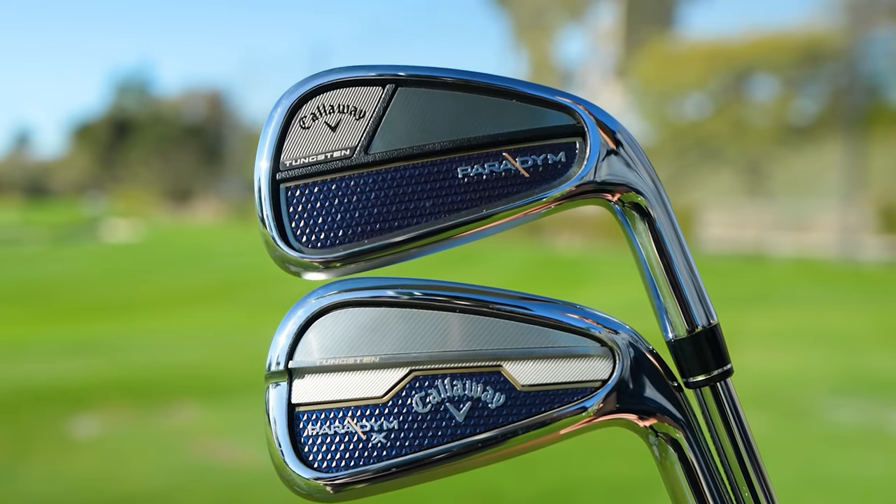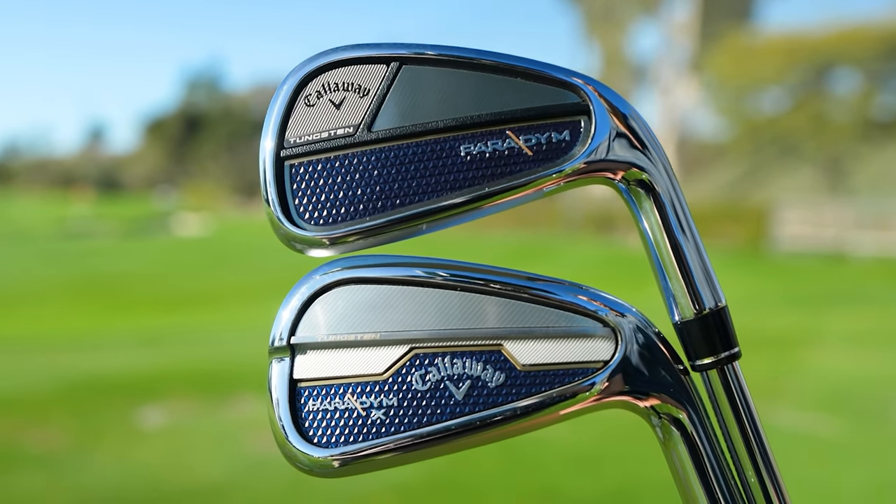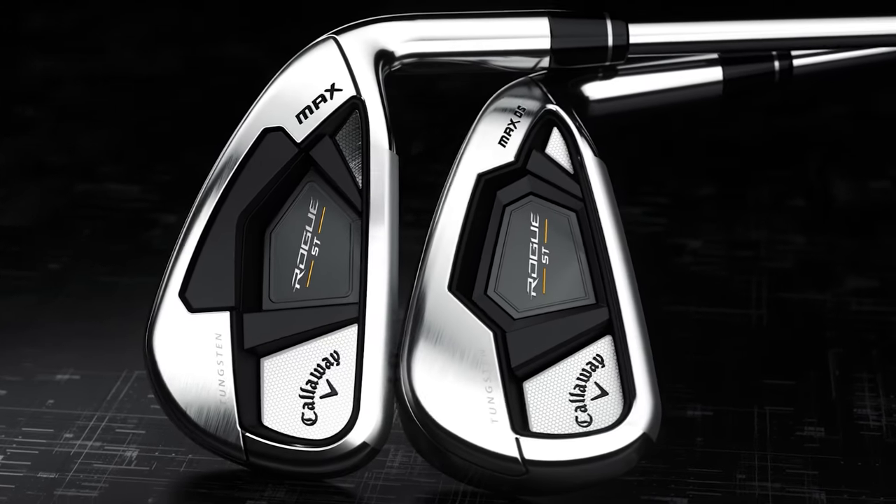Brand new irons for Callaway — the Callaway Paradigm and Paradigm X. Just how do they compare to the previous generation? You're going to find out.